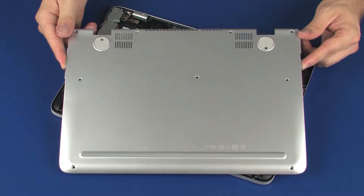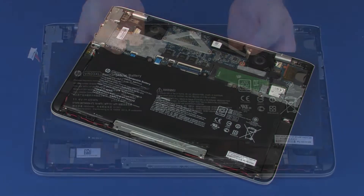Before you begin, remove the base enclosure and battery.